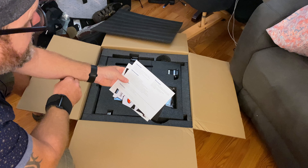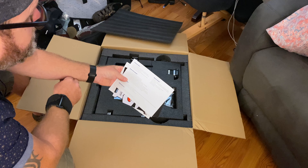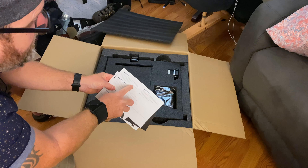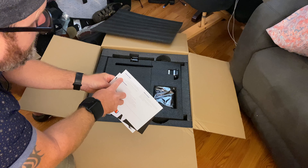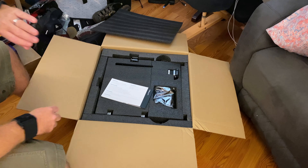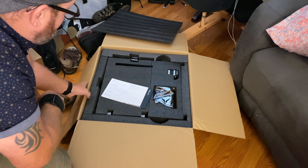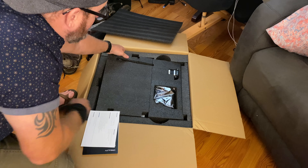It looks like a one-year limited warranty from the date of product purchase, three months limited parts warranty for vulnerable parts such as the nozzle, the module, the flat belt, and the glass platform. They give you a storage card, an SD card, a card reader — pretty cool — and obviously the tools to put it together, which is a benefit in case you don't have tools on hand.